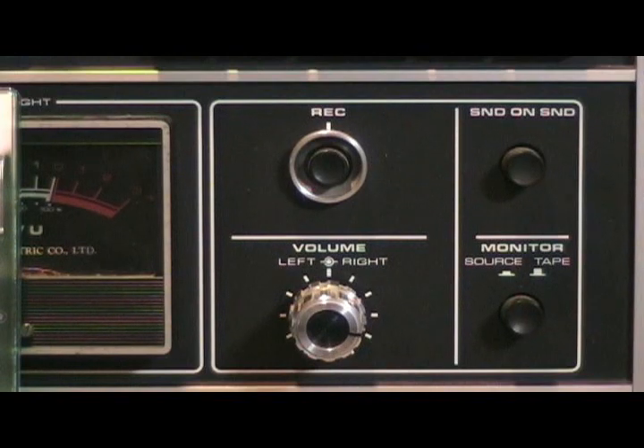When you record, you have to make sure that the monitor switch is on tape, so that you can hear what you are recording right away.